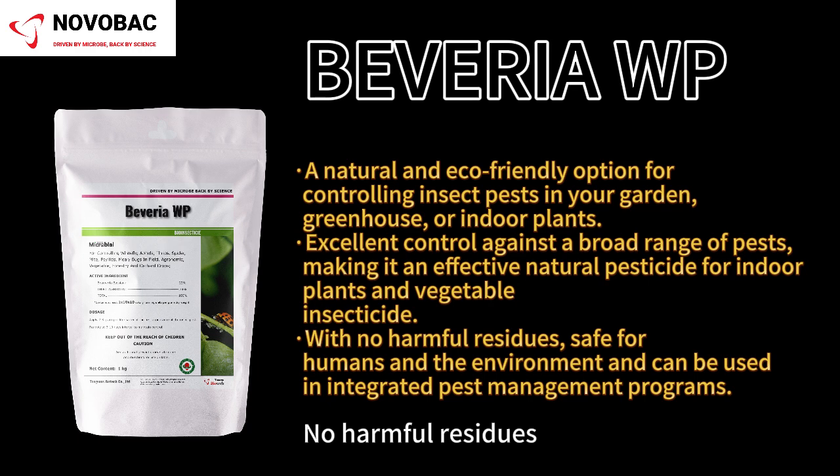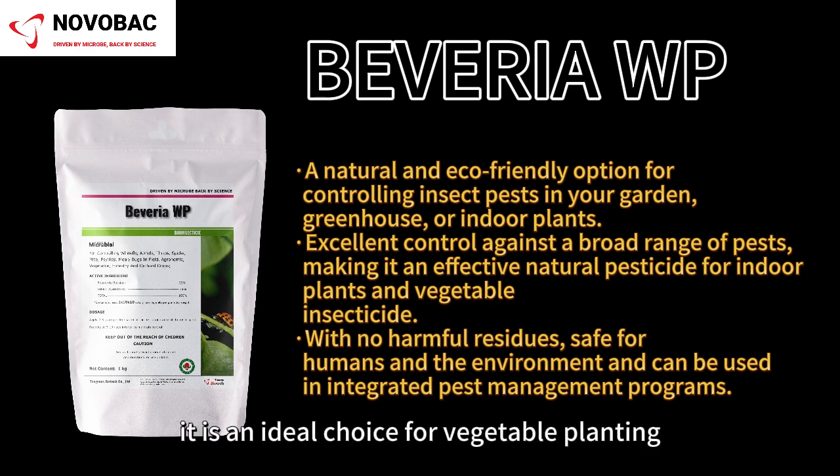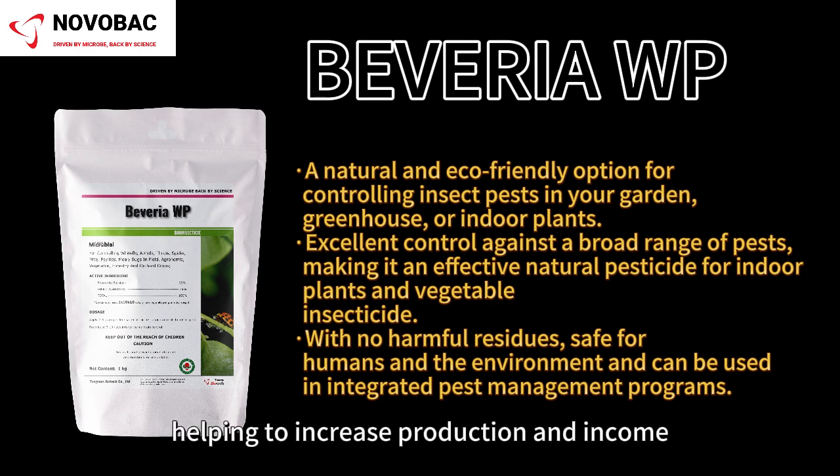No harmful residues, safe and reliable — it is an ideal choice for vegetable planting, helping to increase production and income.